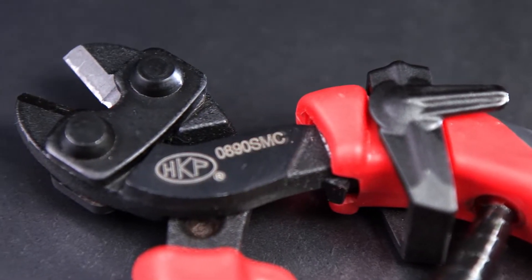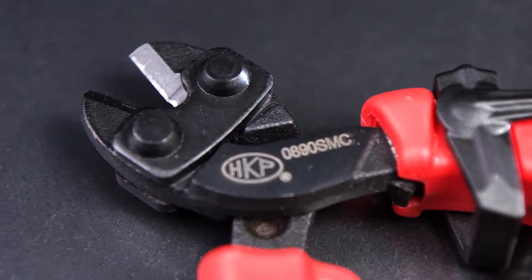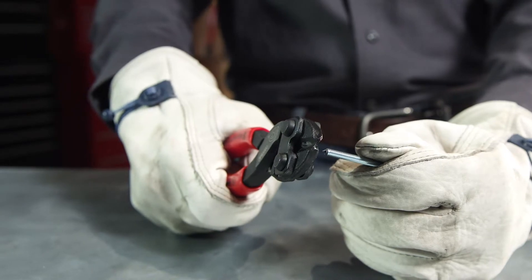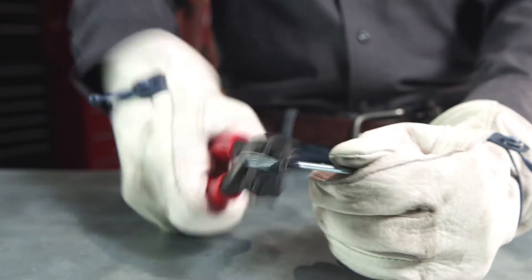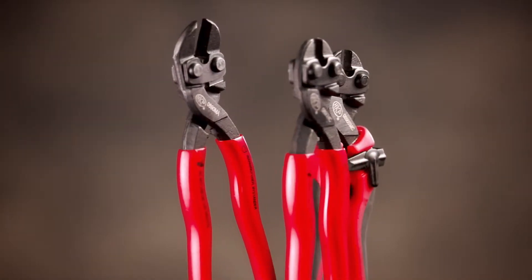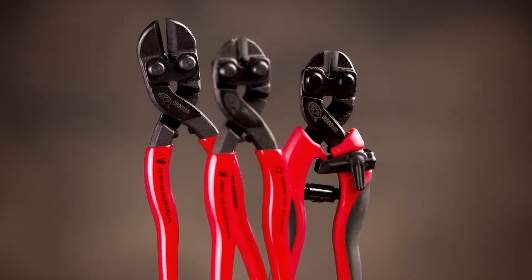All HK Porter Compact Bolt Cutters have induction-hardened cutting edges to provide exceptional performance and long life. That, combined with the 50% reduction in effort required to cut, make these compact bolt cutters the choice of professionals. The Compact Bolt Cutter Series from HK Porter — tough tools for tough cuts.